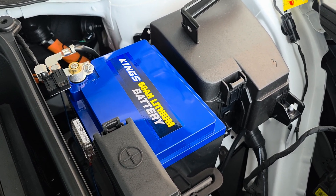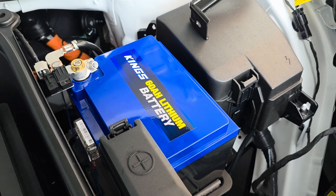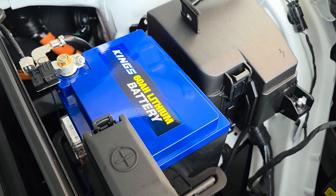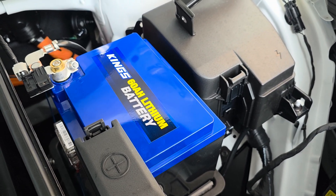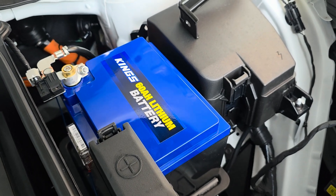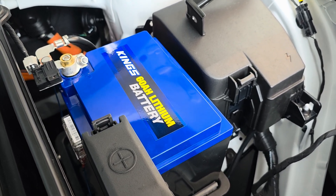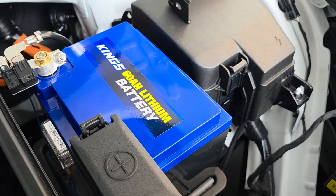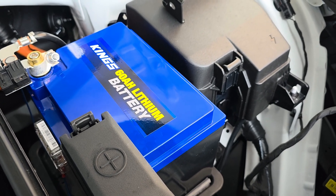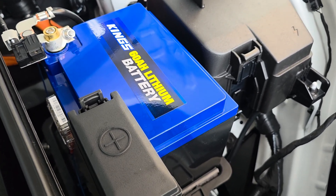G'day guys, here's a quick video on my 12-volt battery swap in my Kia EV5. As you can see, this is a Kings 60 amp-hour lithium battery. It was never really my intention to replace the battery in the first place, but when I started reading about all the issues people were having with previous models — the EV6, EV9 — and then similar issues with the EV3 and a couple with the EV5, I thought maybe I should look into replacing it sooner rather than later.